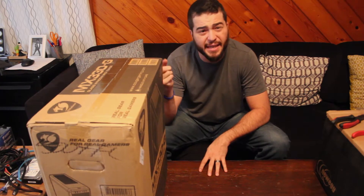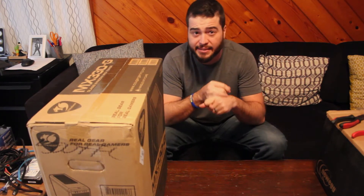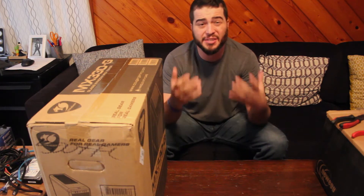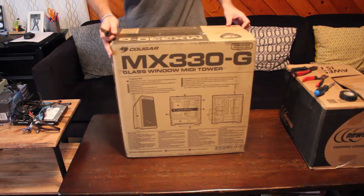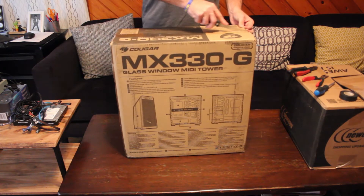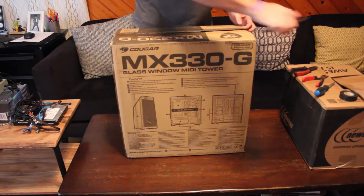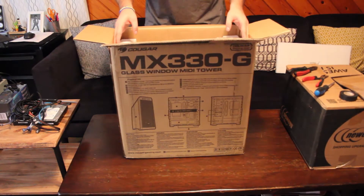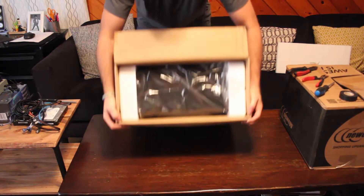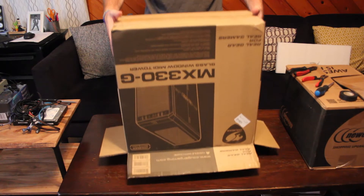I'm going to go ahead and start with the case so that we can get rid of this gigantic box. I want to take it out and make sure that it's not dented, because sometimes that can happen during shipment, and if we need to get an exchange, that's going to delay our build quite a bit. I find it's easier to flip these guys and then slide the box up.